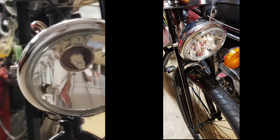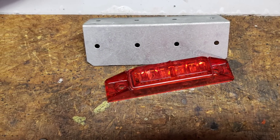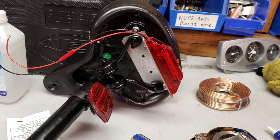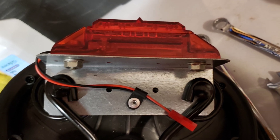I put some LED bulbs in that housing there. And then decided to make the taillight, which is like a truck marker light. Mounted it up under the seat to the bolts on that little bracket, and it worked out real good. LEDs.